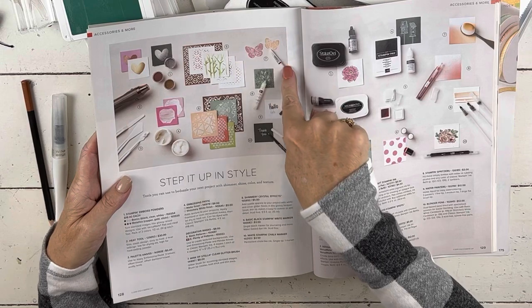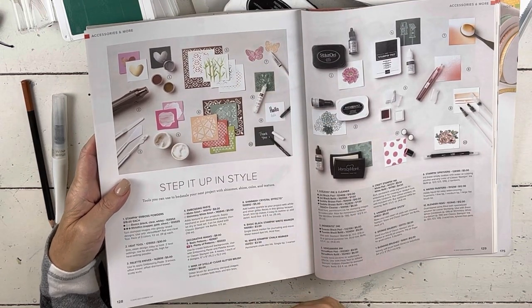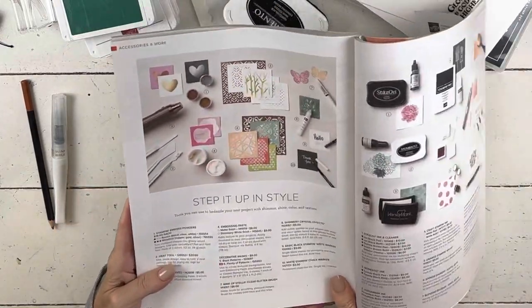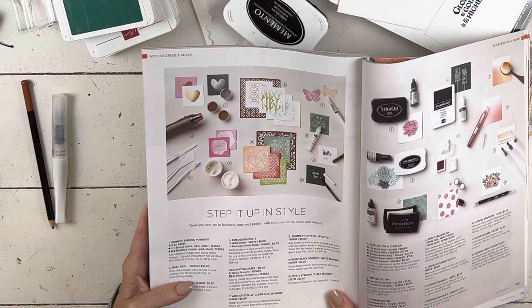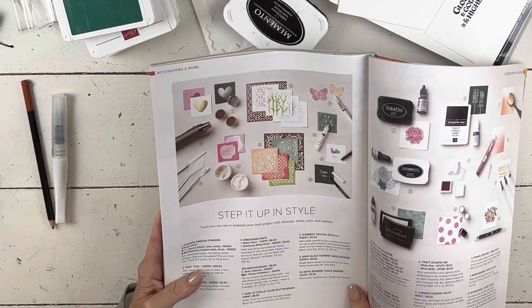It's item number seven — a glitter brush for accenting stamped images with a brush tip that creates both thick and thin lines. That's their definition, but you can do so much more with it. It's one of my very favorite coloring tools, and I've used them for as long as we've had them — it's been one of my favorite tools, and people in my in-person classes use them.